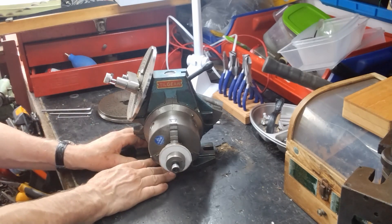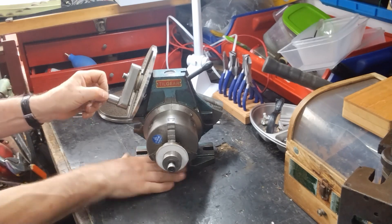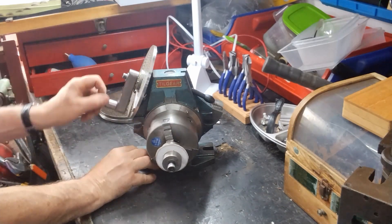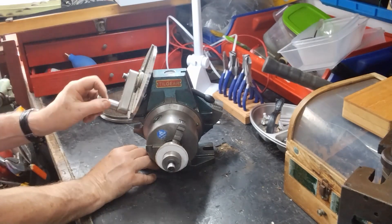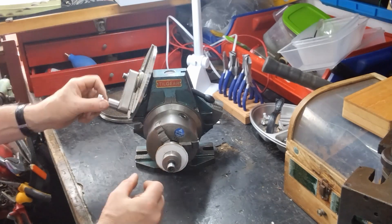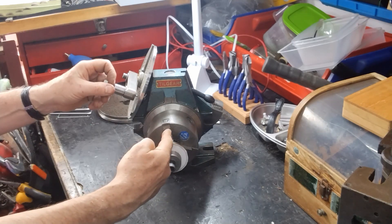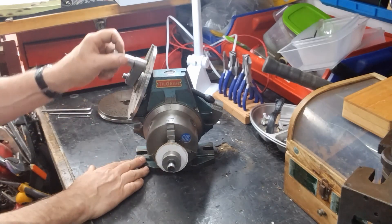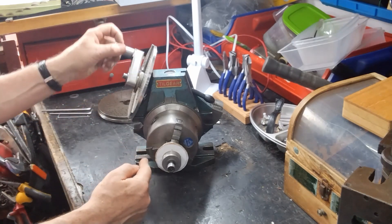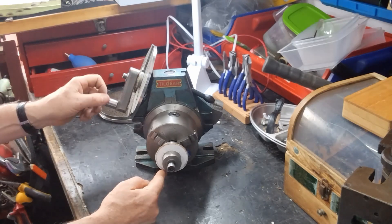The idea of the dividing head is if you turn the crank handle here - for every 40 turns of the crank handle you get one rotation of the chuck. So you can have a cutting gear which cuts the first tooth, you then rotate this round to the next position, cut the second tooth, and round you go until you've cut all 72. In theory, when you get to the last tooth it will be right in the right place.